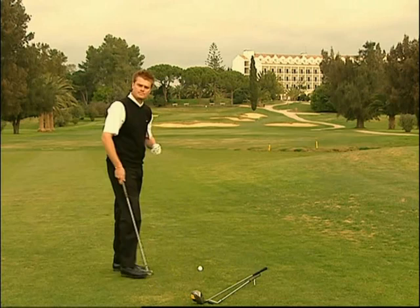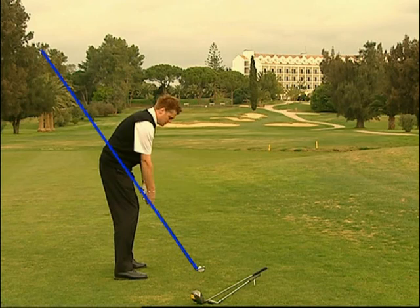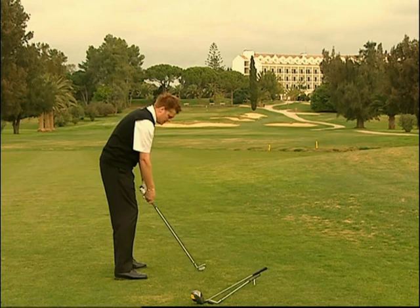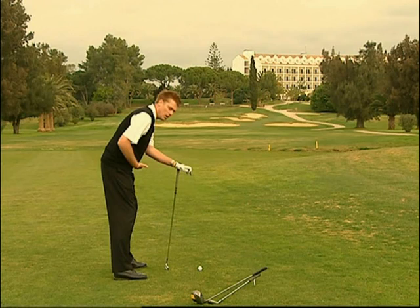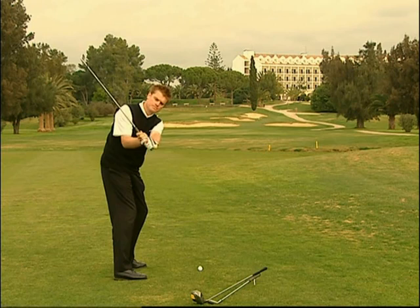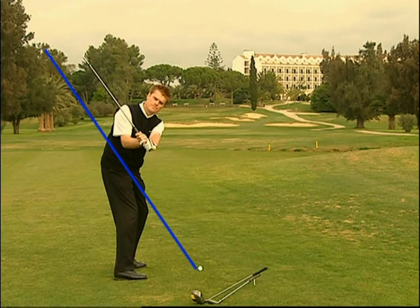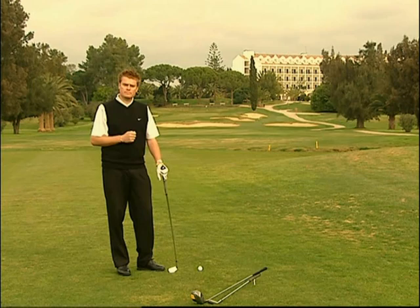L'individuazione del piano dello swing è molto semplice. Dalla posizione di address, con lo shaft del bastone nella corretta angolazione, cerchiamo di mantenere la posizione dello shaft parallela ed al di sopra della linea di partenza originaria. La linea dello shaft nell'address è chiamata linea originale dello shaft, ed il piano è determinato da due elementi: dall'angolo formato dalla vostra postura, e dalla flessione dei polsi, una volta completato lo stacco iniziale. Partendo da un corretto stacco, per trovare il giusto piano, dobbiamo semplicemente flettere i polsi verso l'alto. Questo posizionerà il bastone parallelamente ed al di sopra della sua originale linea di gioco.